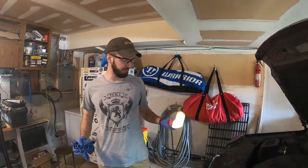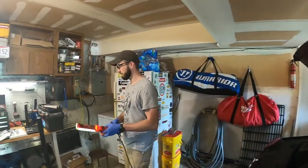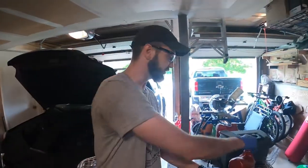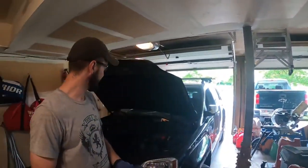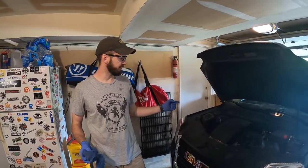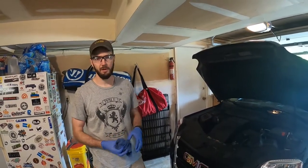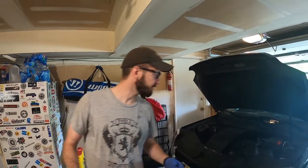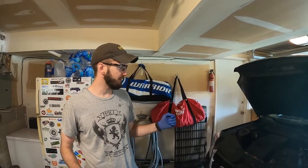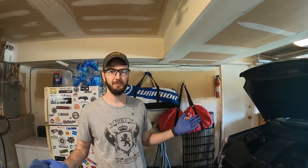2015 GMC Terrain, four-cylinder — standard maintenance, regularly scheduled. There is lots more of course, but I just did all the standard stuff: the oil I did about a month and a half ago, along with that the cabin and engine air filters. Also checked the brakes. One other thing I need to do — we're prepping for a 20-hour vacation trip, which is the main reason I'm doing all this — we're going to rotate the tires, and that will be on the next video here on 10 Minute Jobs. That was video number one!